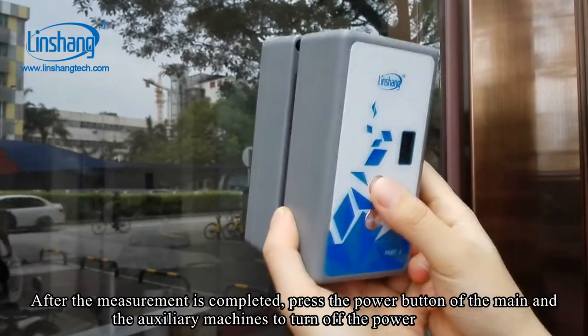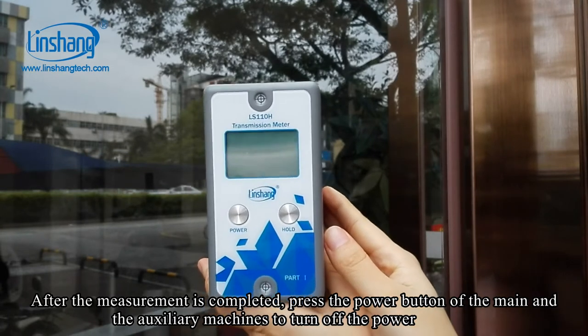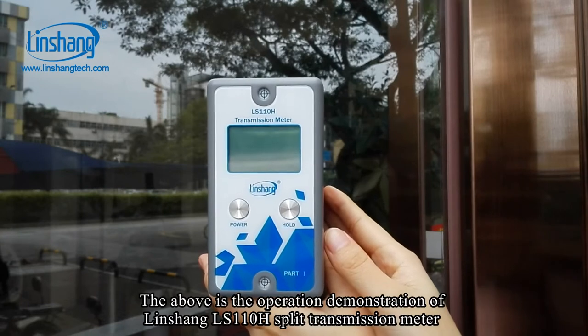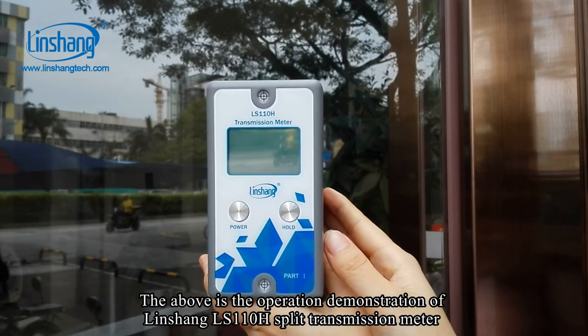After the measurement is completed, press the power button on both the main and auxiliary machines to turn off the power. This concludes the operation demonstration of the Linsan L110H split transmission meter.